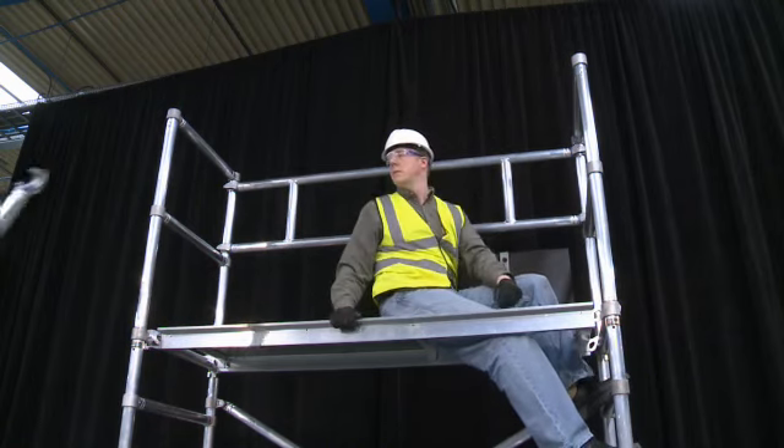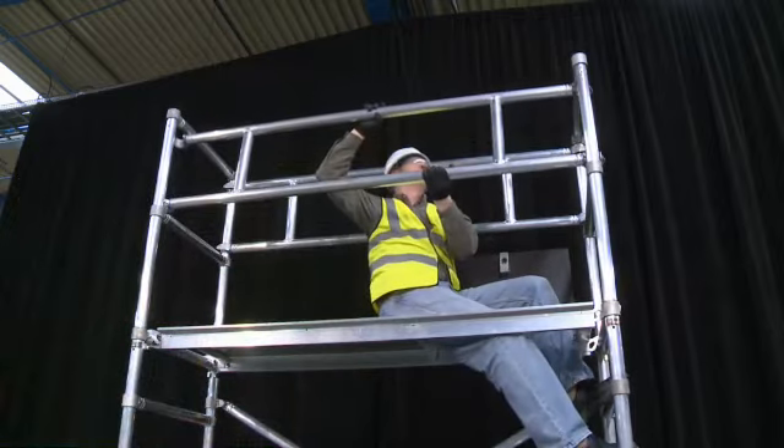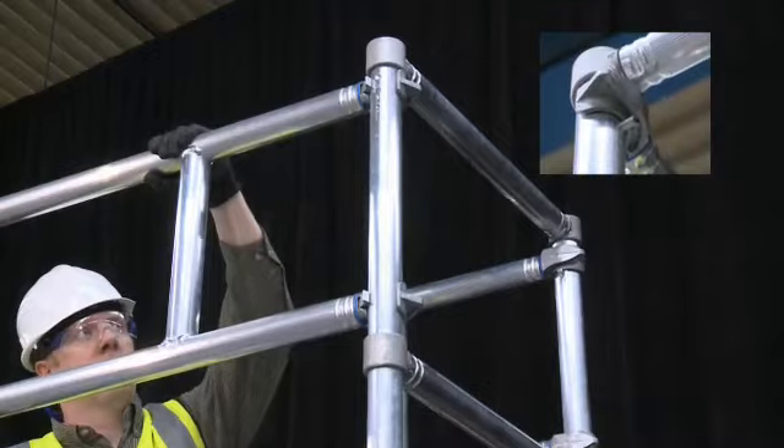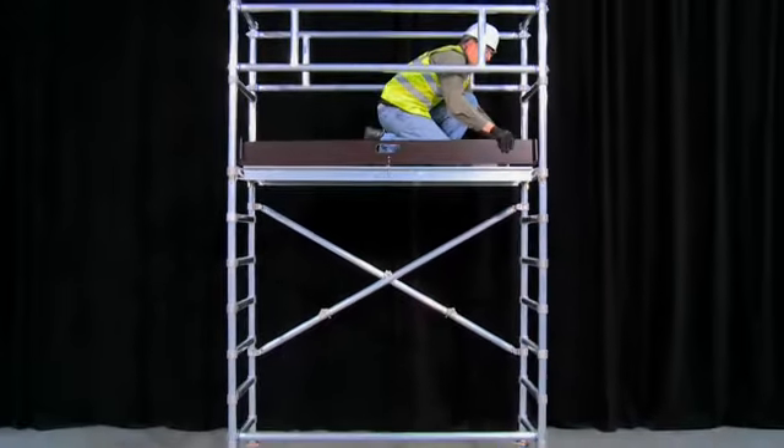Sitting inside the trapdoor platform and using the 3T method, also known as the through the trapdoor method, install the bracing frames to create a guarded platform. Finally, fit the toe boards if required.